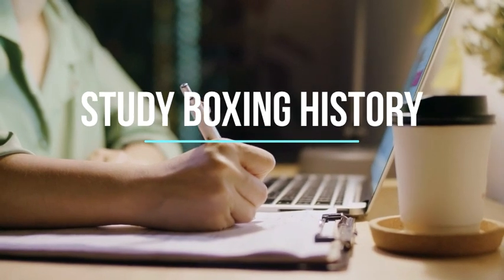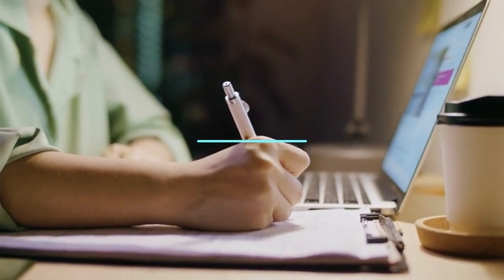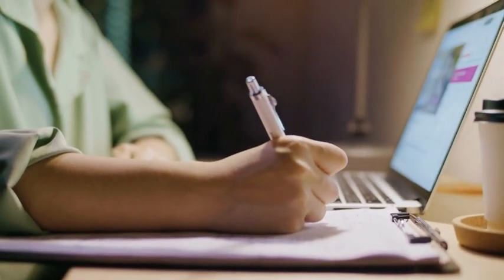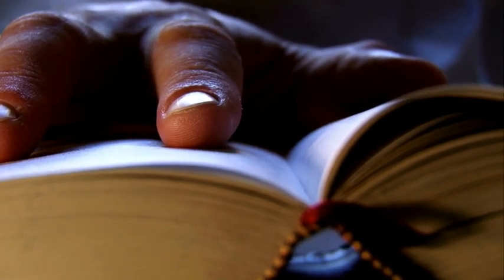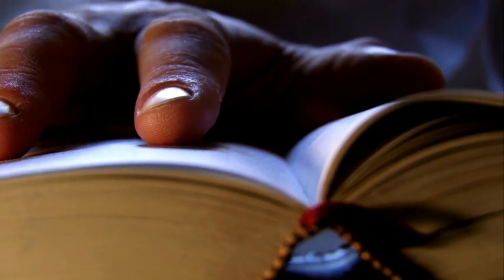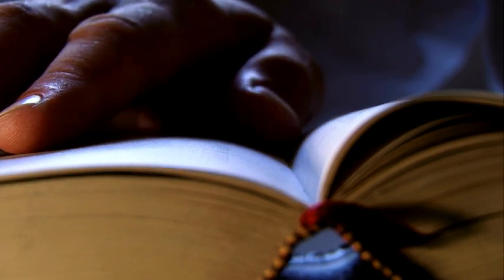13. Study Boxing History. Studying the history of boxing can provide valuable insights into the sport's evolution, key figures, and significant events. It helps you appreciate the traditions and techniques that have shaped modern boxing. Learn about the great old-school boxers and their techniques. Watch their fights to gain insights into the sport's history.